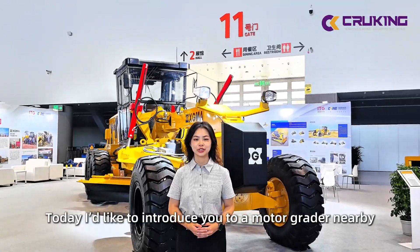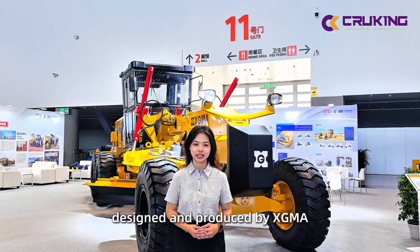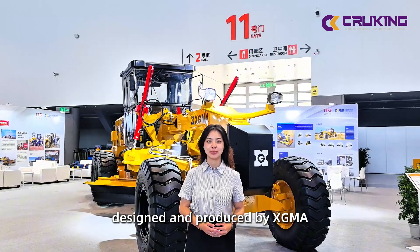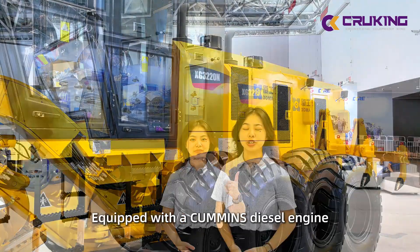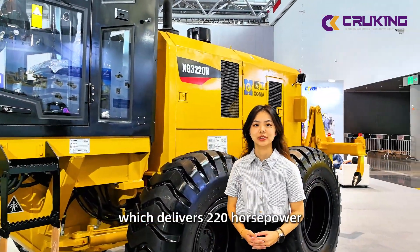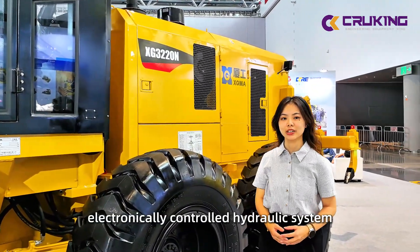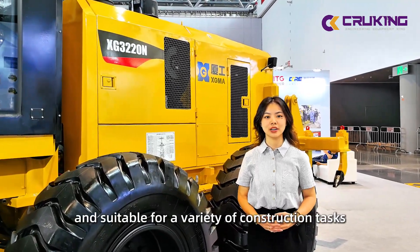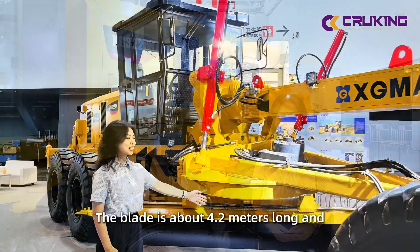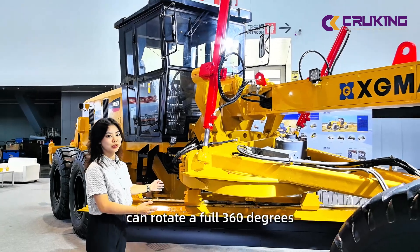Hello, this is Kelly. I'd like to introduce you to the motor grader nearby, the XG3220M, which is designed and produced by XGMA. It has an operating weight of 17,000 kilograms, with a diesel engine that delivers 220 horsepower and a 6-speed electronic transmission system. The machine is easy to operate and can be used in a variety of construction applications. The blade length is around 4.2 meters, and it can rotate a full 360 degrees.